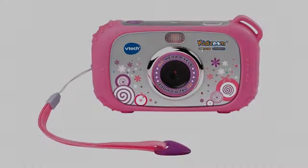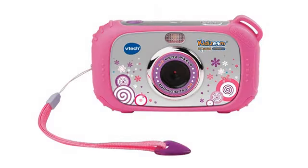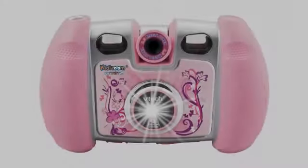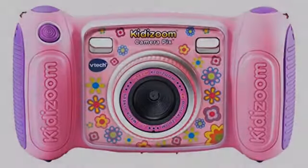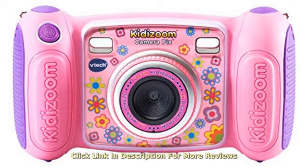I bought this camera for my 3-year-old niece as a Christmas gift and she absolutely loves it. It's her favorite Christmas toy and she takes it with her everywhere she goes. It's simple and easy for her to use.